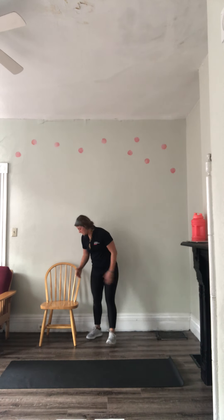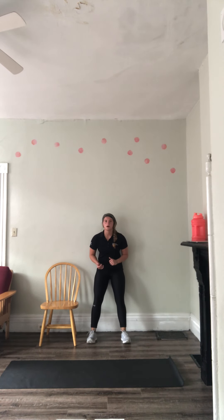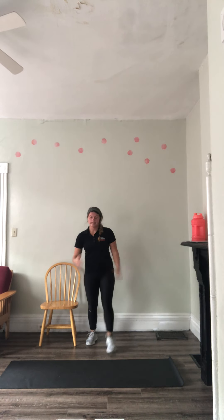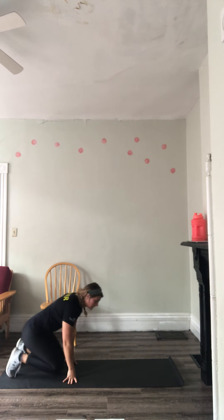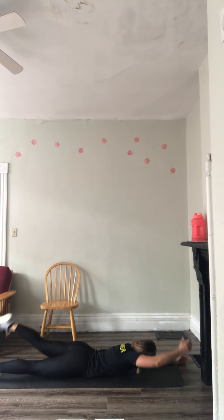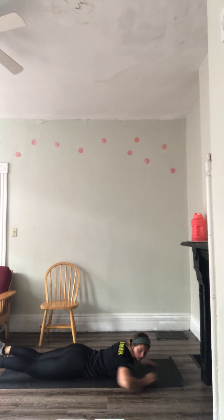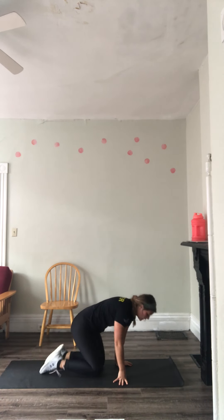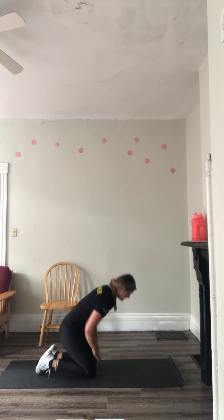Then we're going to go into wall sits — make those quads parallel to the floor, feet shoulder-width apart, pressing through those heels, back flat against the wall, 30 seconds. Then we're going to go into contralateral lift — same as superman, just opposite leg, opposite hand. Squeeze those glutes together, retract those shoulder blades.